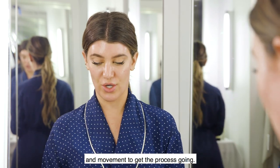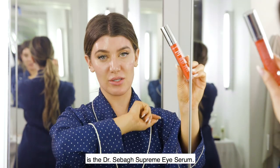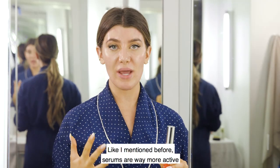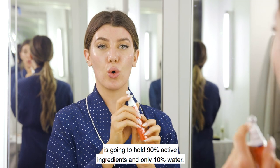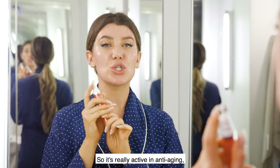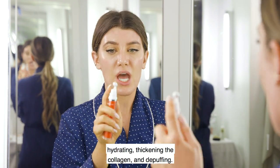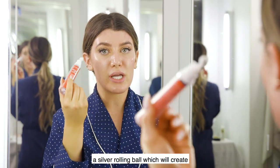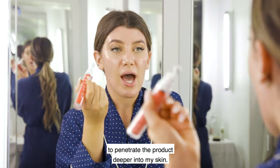One of my favorite products that I always talk about is the Dr. Sabat supreme eye serum. Serums are way more active than any moisturizer could ever be — an eye serum like this one holds 90 active ingredients and only 10% water, so it's really active in anti-aging, hydrating, thickening the collagen, and de-puffing.